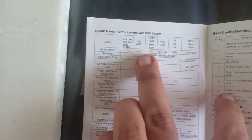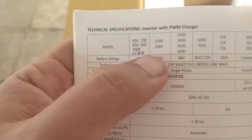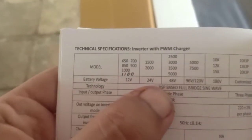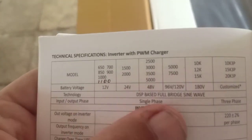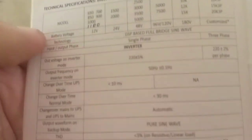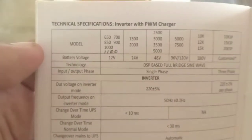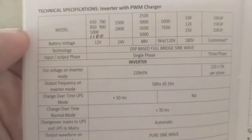They make different models, so the specs in the manual have various types listed. It says 1100 — this model must not have been in production when the manual was printed, so they physically wrote 1100 on it. They also make 24V and 48V versions.